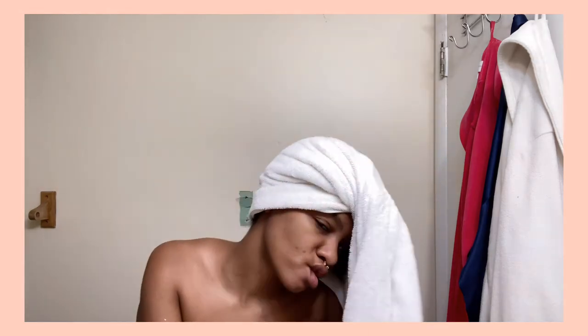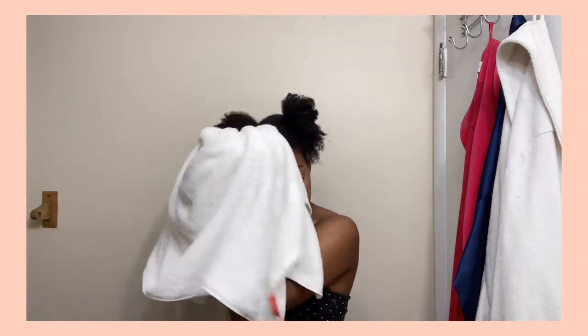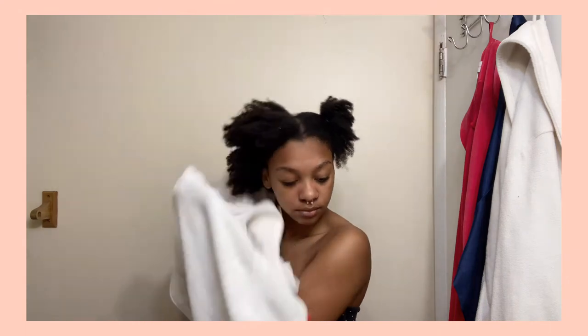I didn't need that thorough of a blow dry because I'm about to put it in braids — I'm wearing a wig for a couple days and then putting braids in. So I wasn't trying to do too much with the blow dry, but it was a little easier to manage because we have that thick hair. It did make my wig look a little flatter when my hair is blow dried. That's just how I do it — it's probably different for every person.